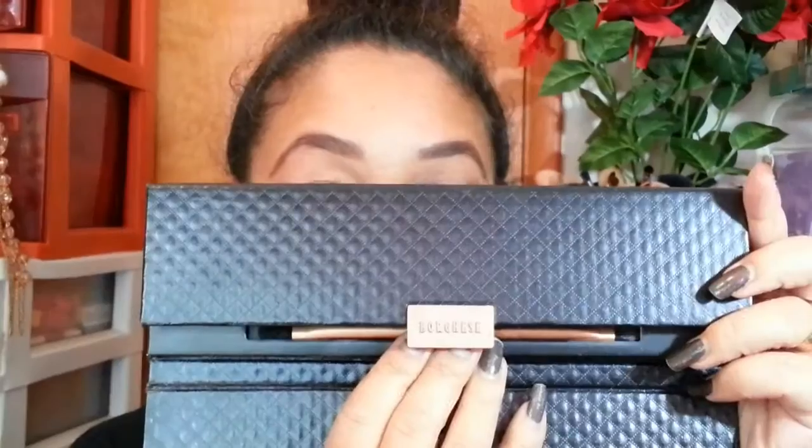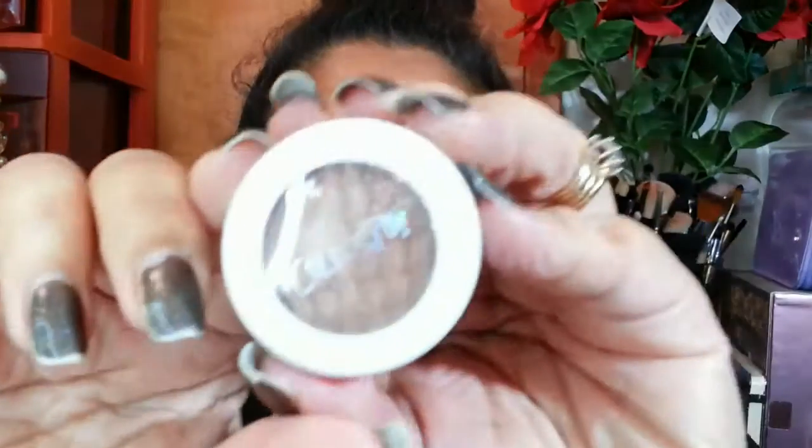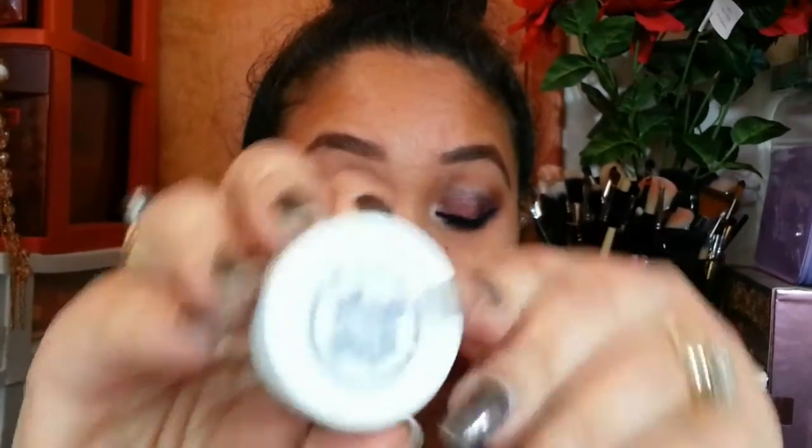I'm also applying it to my lower lash. Then I'm taking Veil from my Borghese palette and applying that with a fluffy brush as my transition shade. Next I'll be taking Color Pop's color in Desert, blending that with my finger along with my transition shade and partially in my crease.